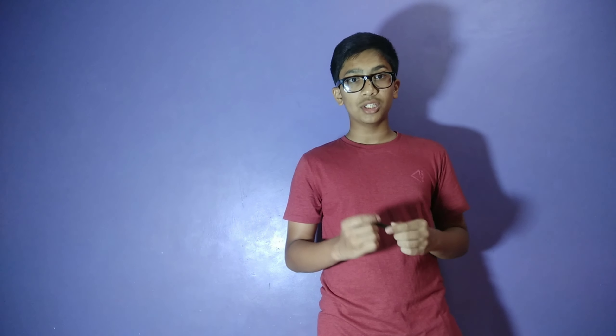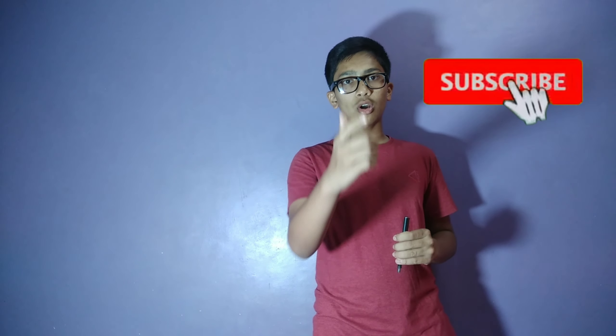Hey guys, if you like my videos, please like, comment, subscribe and share my future videos. See you next time.